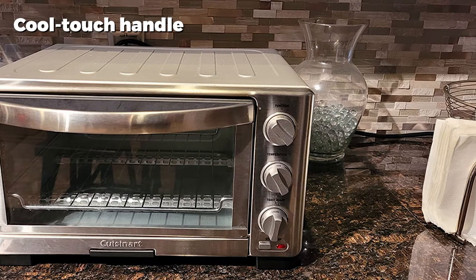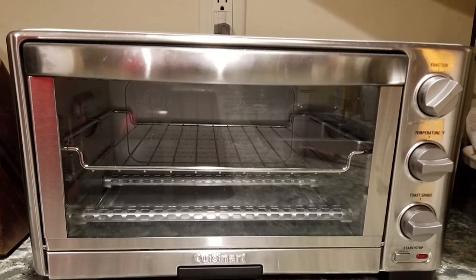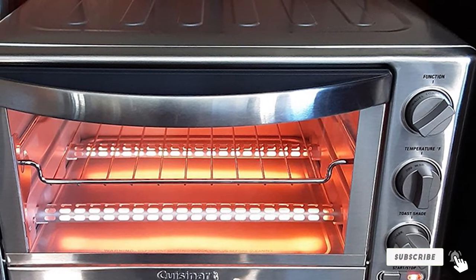The oven has an auto slide-out rack which makes placing and removing food easy. Cleaning the interior surfaces also becomes much easier as a result. There is also a front removable crumb tray, which is easy to clean and comes with a cool-touch grip.